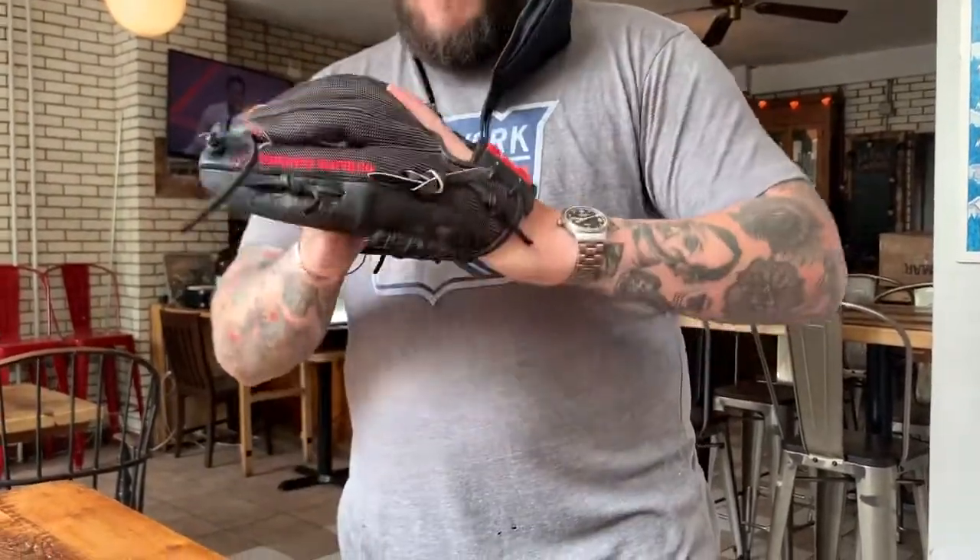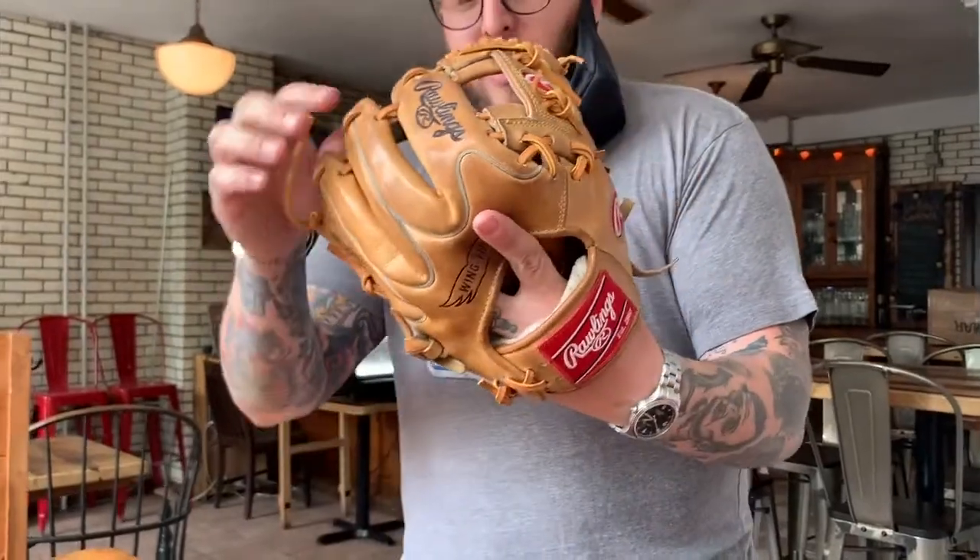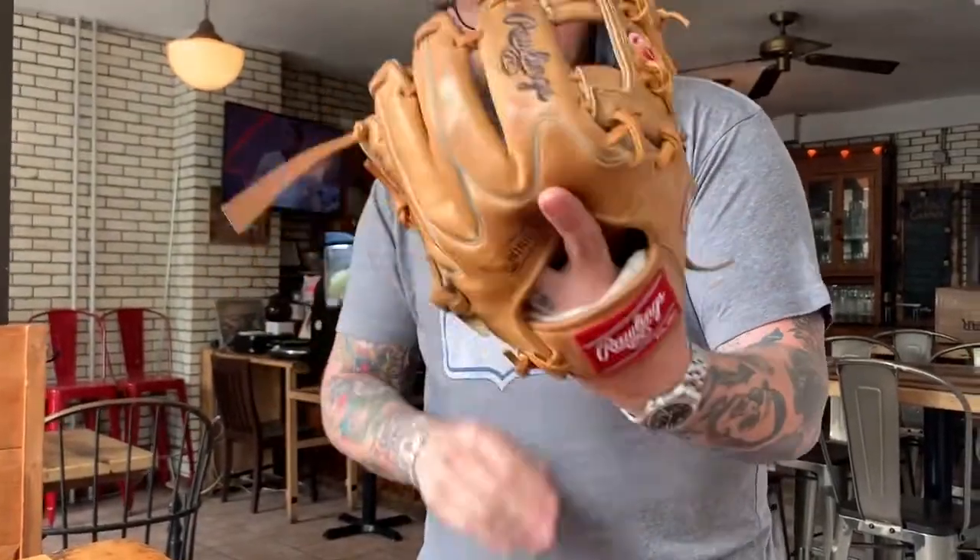I like this one — I like the mesh, it's light. Yeah, this thing is like a workout. You got to be like 220 to use it. That thing's a tank, that's solid.